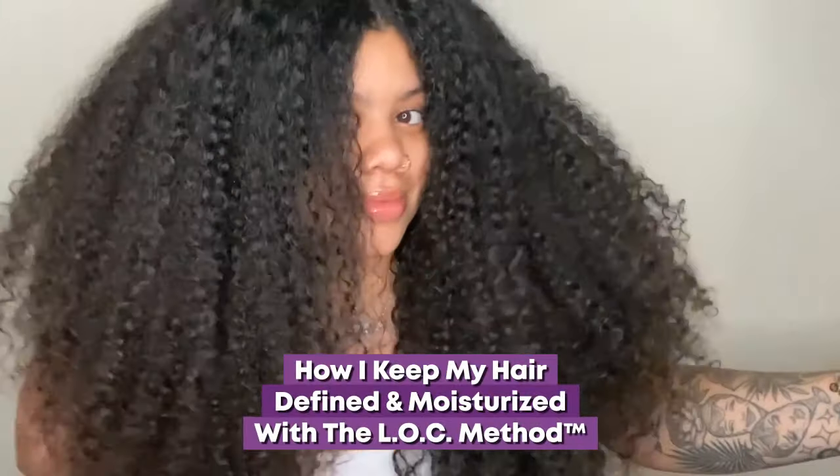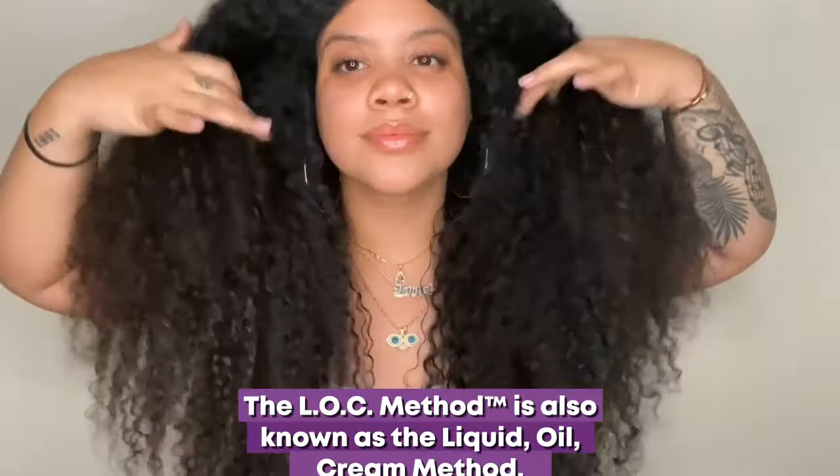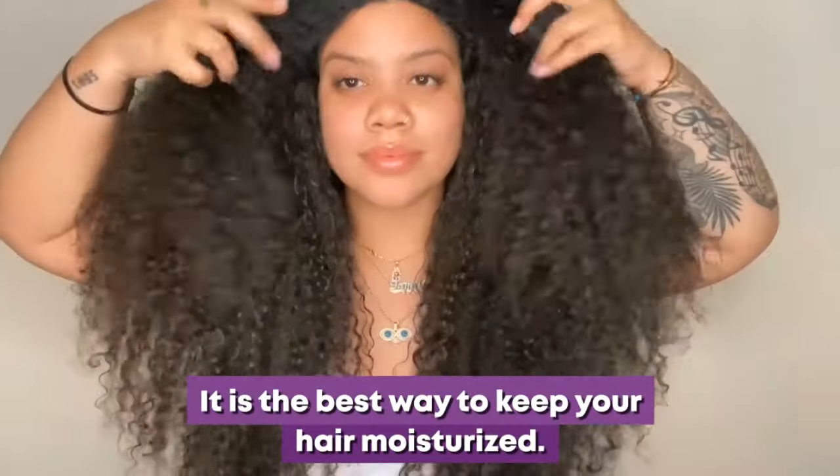Here's how I keep my hair defined and moisturized with the lock method. The lock method is also known as the liquid, oil, cream method. It is the best way to keep your hair moisturized.